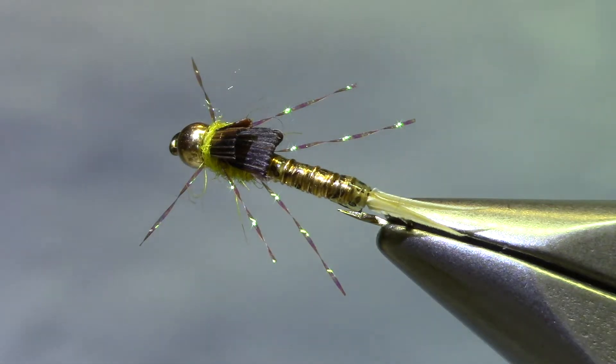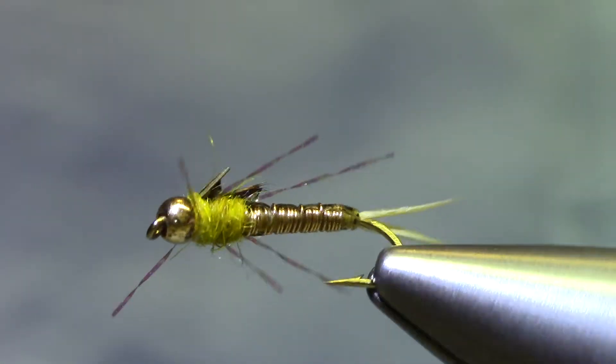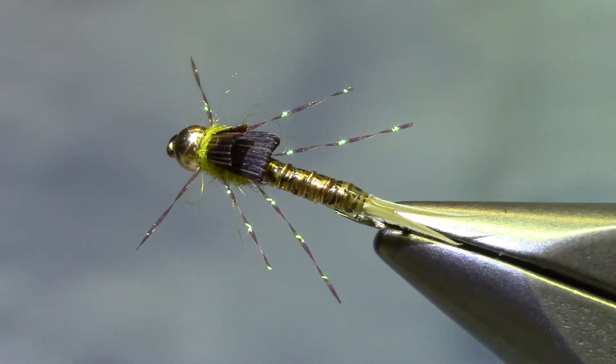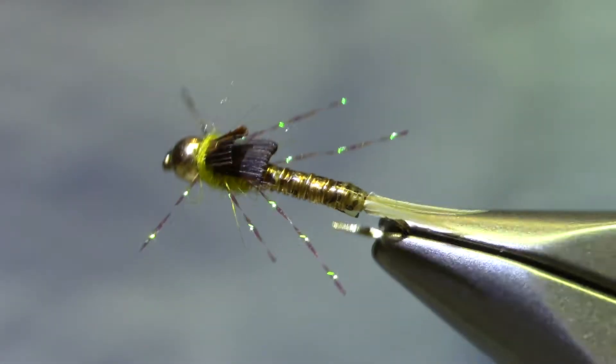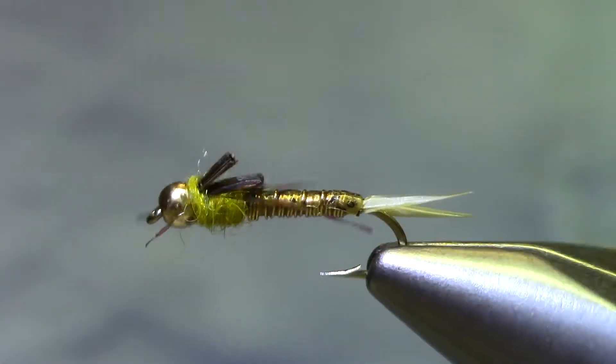Good morning, welcome to Marty's Tying Bench. Today I'm tying an Iron Sally, Ken Morrish pattern. This thing has become highly recommended — I don't know how it stayed under my radar for so long, but it's a good little yellow stonefly pattern.